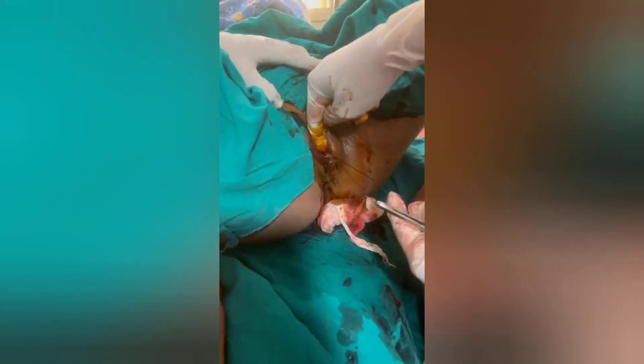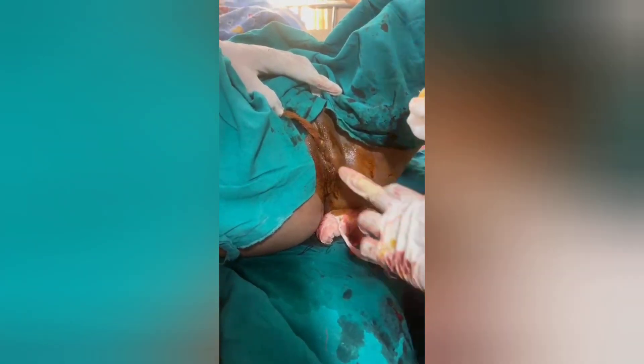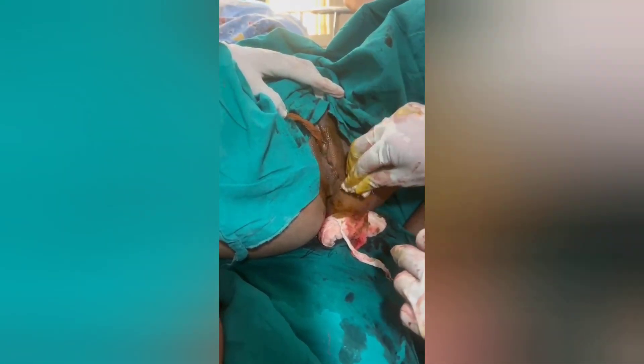Finally I buried the knot from inside out, and now I am just cutting the suture material. Nothing is exposed now, so the chances of contamination of the suture material with fecal matter — if the patient doesn't take proper perineal care — is also avoided.